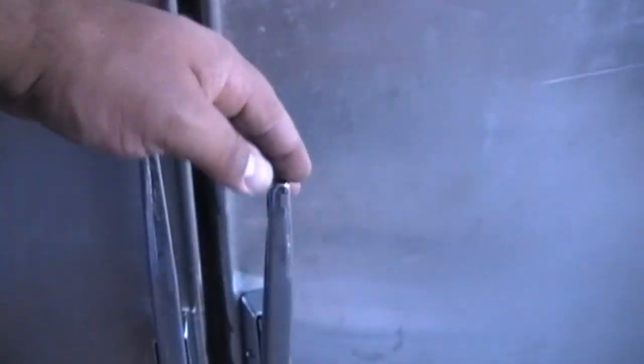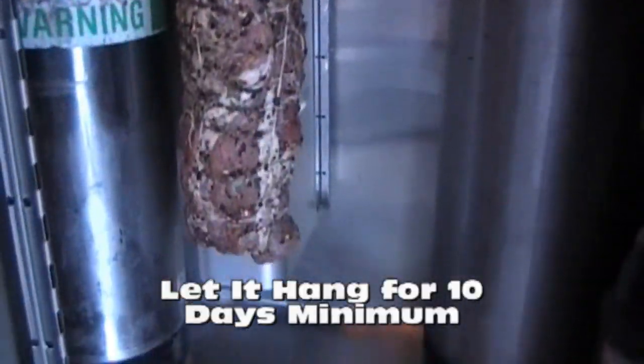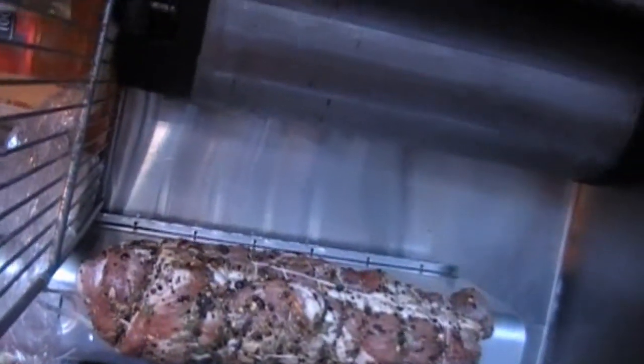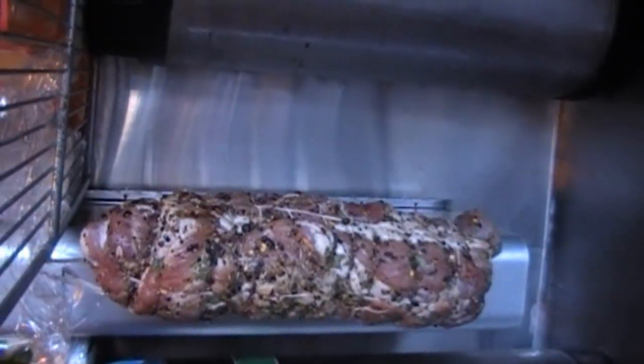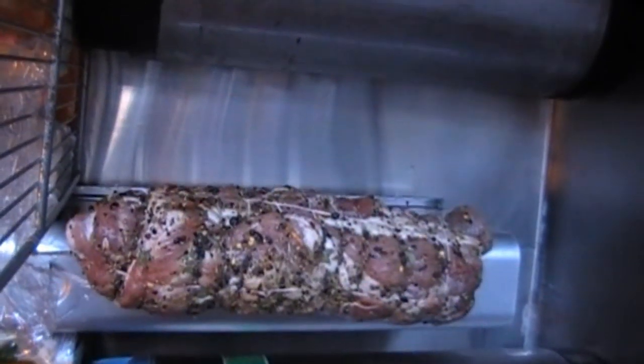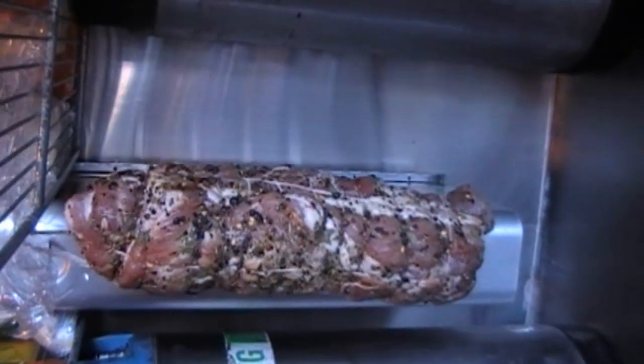Here's where we're going to be storing the pancetta. We haven't finished our drying cabinet yet. As you can see, there it is hanging from the rack. We're going to allow it to stay there for a few weeks until it dries out, then we'll show you what it looks like. We'll keep you up to date on the progress of it.